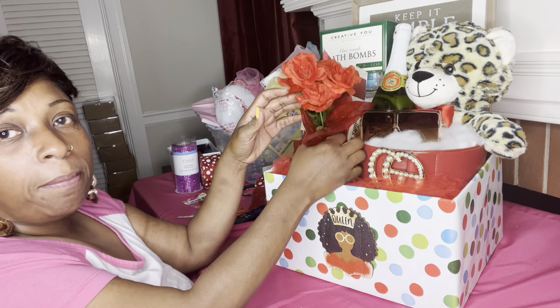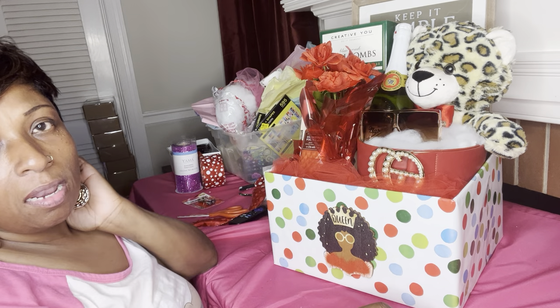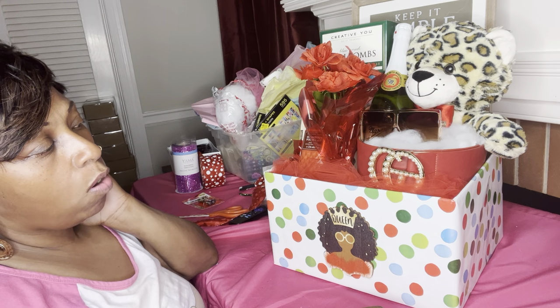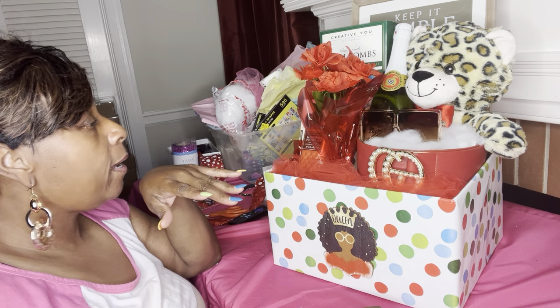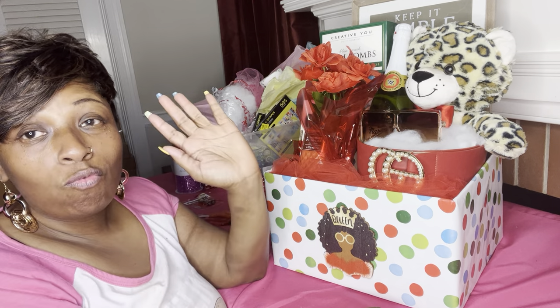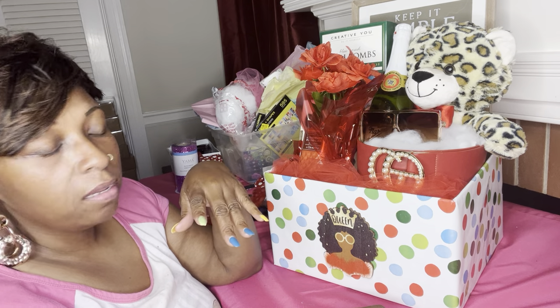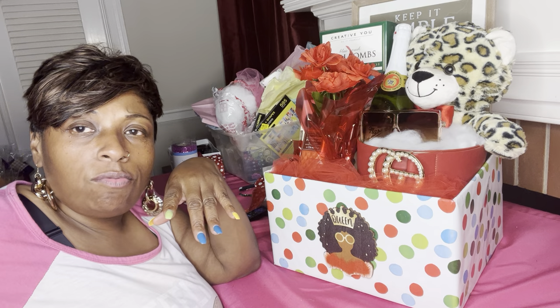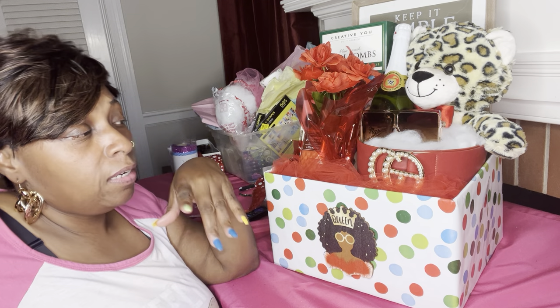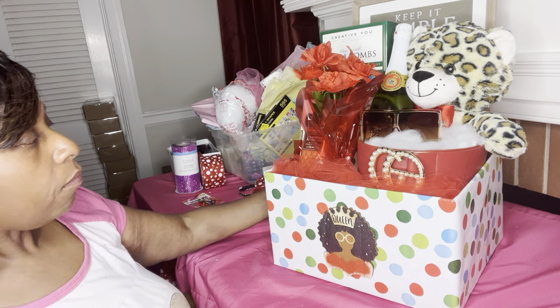These flowers I actually picked up today from Walmart. Make sure you scan a lot of their flowers. My particular Walmart didn't have a whole lot of flowers, but they did have this one. And they had some really nice spring bushes that I got for $1.50 — originally like $7 or $8. I'll show you those on another video.